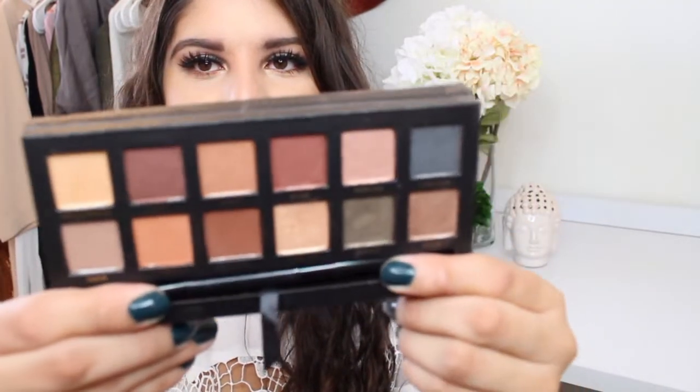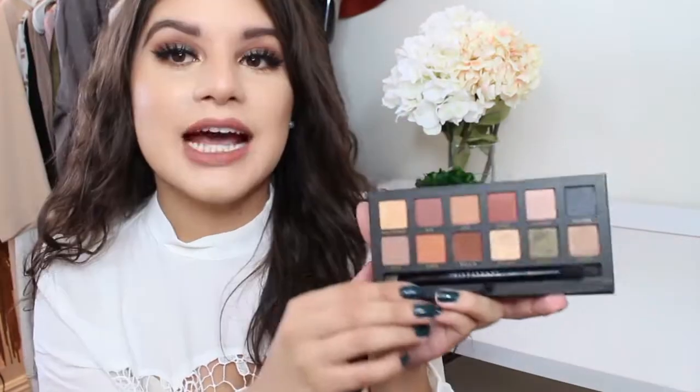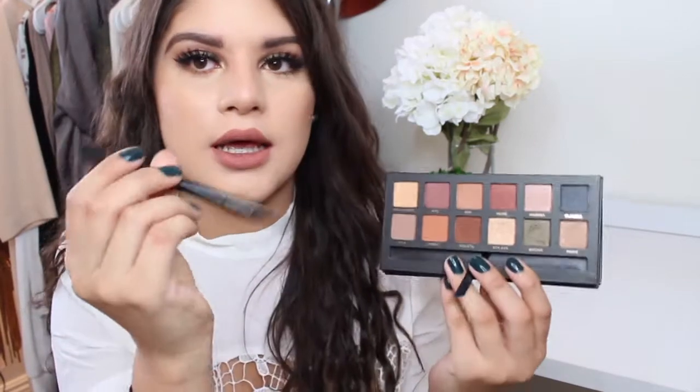I don't know about you, but if something wanted to scream fall, this is it. It comes with 12 different colors — you have three mattes and the rest are shimmers — and it comes with this brush. Personally, I love the brushes that the Anastasia palettes come with. They're so good; I really do use them.